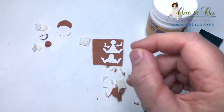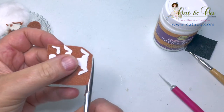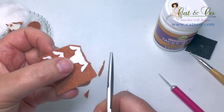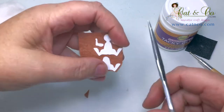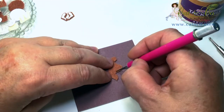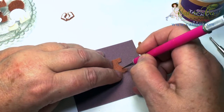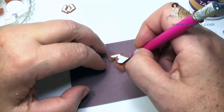Trim around each of the cardboard shapes, leaving a small seam of felt extending past the edge of the cardboard. I'm using my scalpel to feather out the edge of the felt, which will make the seam larger, so later on I can turn it down and glue it to the underside of the cardboard.